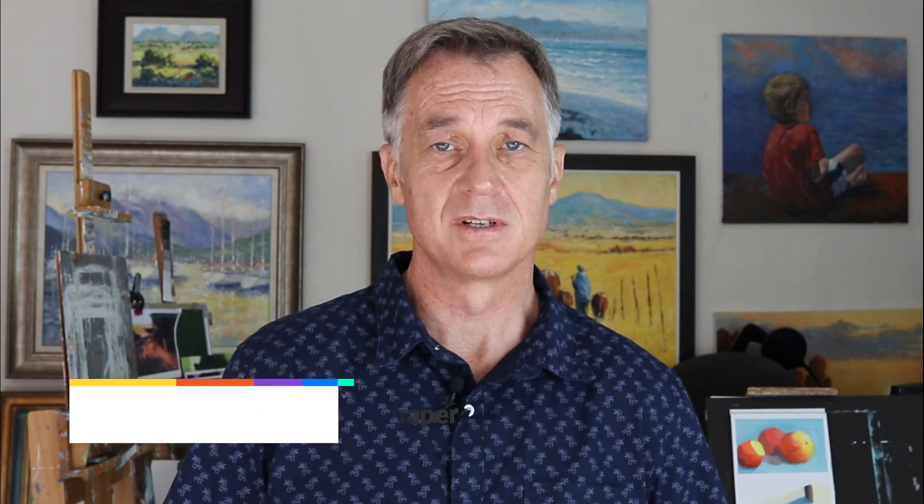Another tip we're going to look at in this video is toning your paper — how you can tone it, whether you should tone it at all, and different options with toning. We'll see in the demonstration whether it does have an effect or not.